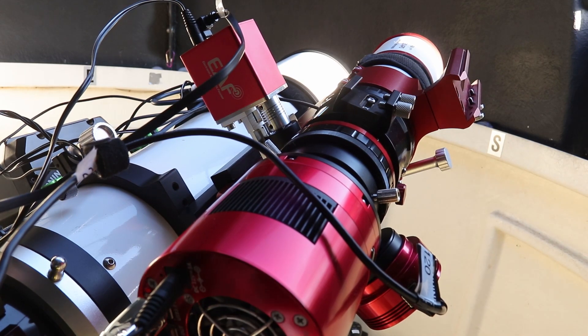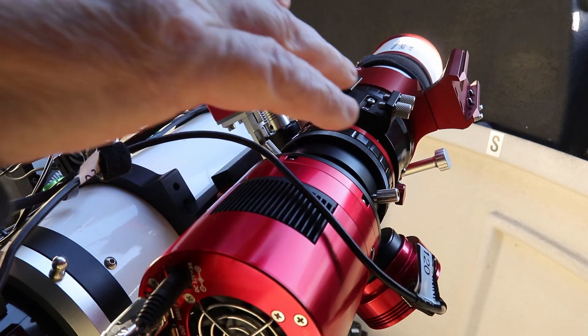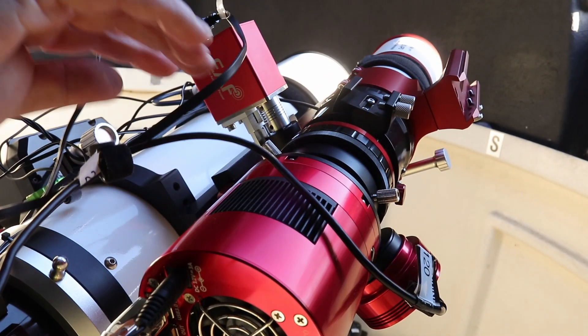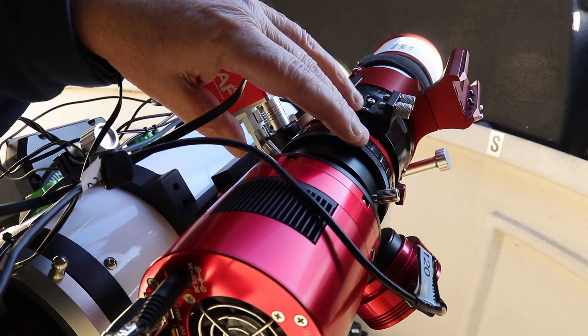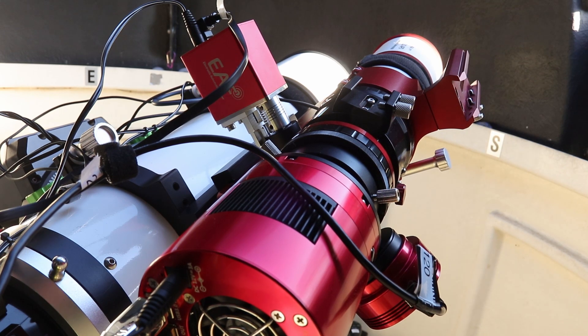I've got the telescope attached to the ZWO ASI 2600MC Pro colour camera, along with the off-axis guider, guide camera, and filter drawer attached. I've used the M48 adapter here to connect the camera configuration. This telescope has a Petzval lens design which means it's already flat-field corrected.